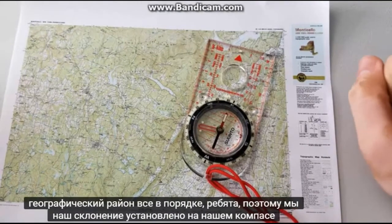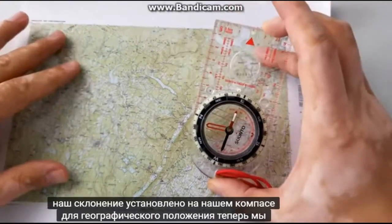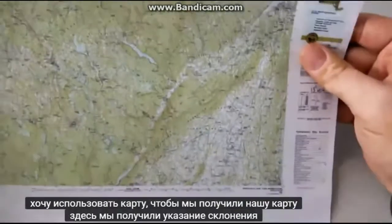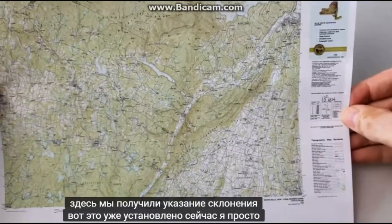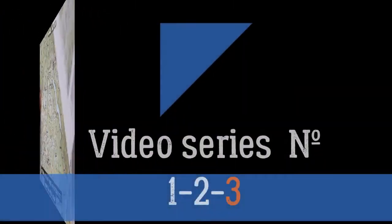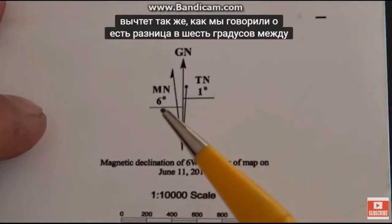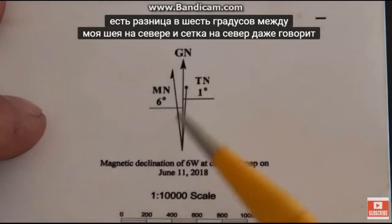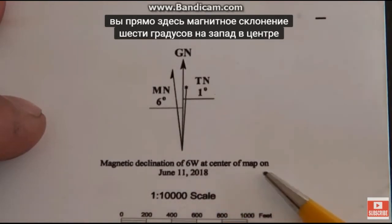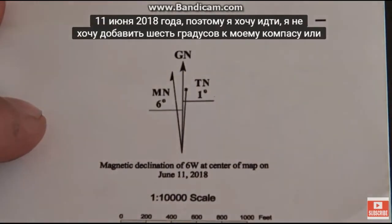So we have our declination set on our compass for our geographical location. Now we're going to find out how to get to where we want to go using a map. We got our map here and our declination indication is already set. I'm going to use a blown-up proportion of this map. There's about a six degree difference between magnetic north and grid north — it even tells you right here: magnetic declination of six degrees west at the center of the map on June 11th, 2018. So I want to go ahead and add six degrees to my compass.